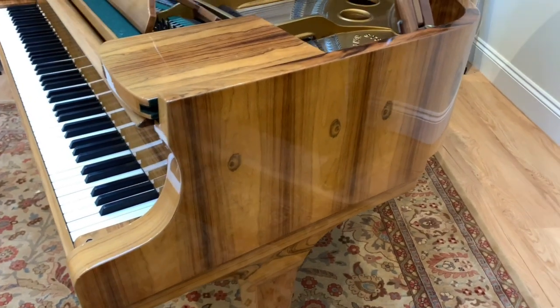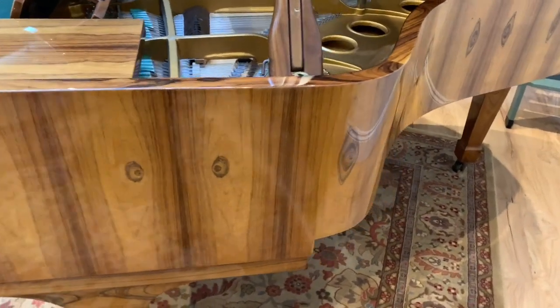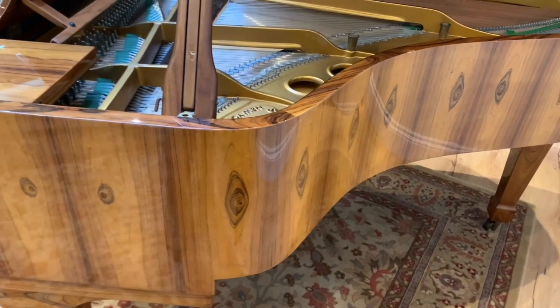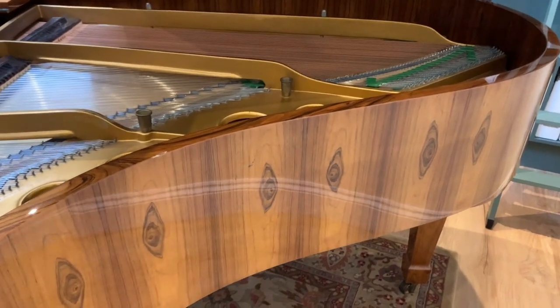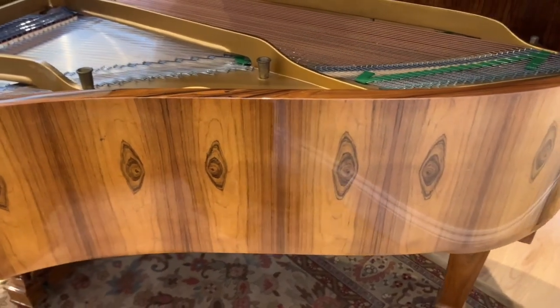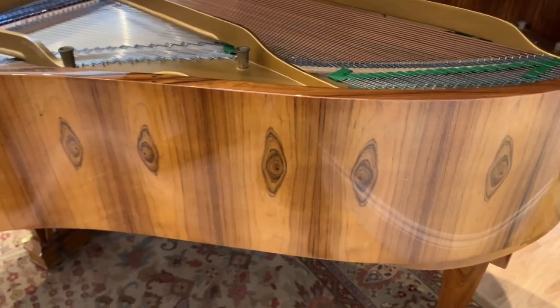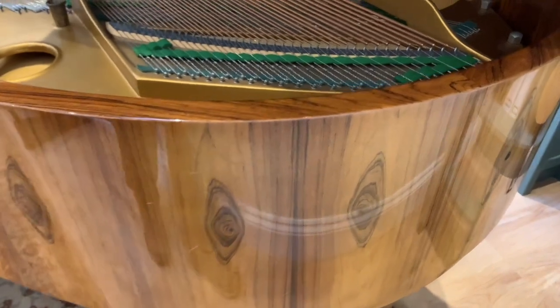The case is extremely interesting on this piano, and if you are a technician or if you've seen Steinway restorations, you might like to help, because I don't think I've ever seen this veneer before on any piano. So let's go over the whole thing, and if you're in the trade and are familiar with it, it would be very interesting to know what it is.